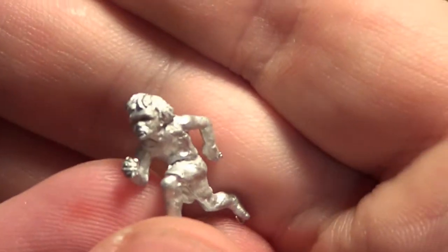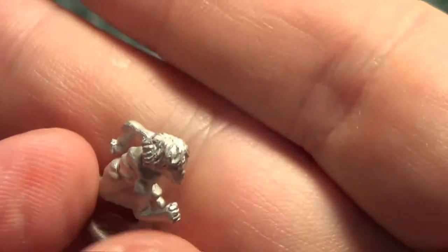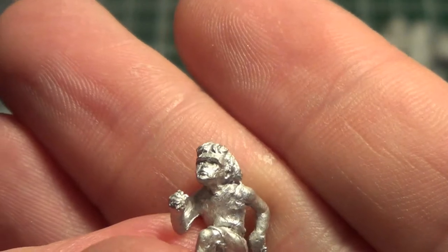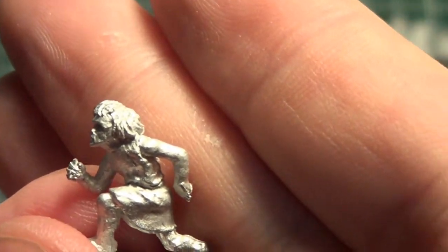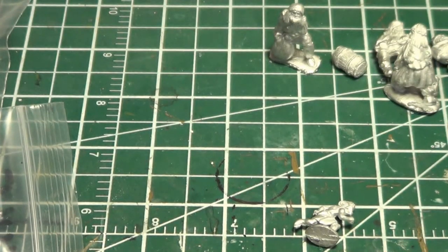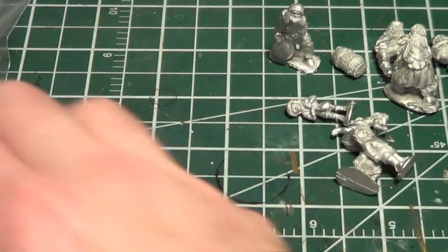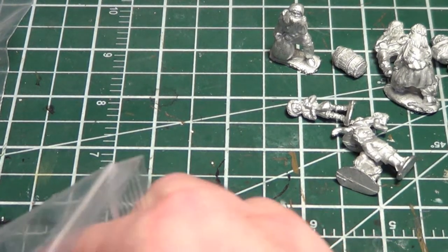This one is running — he may actually be the one that's getting ready to tell on someone. It could even be a girl, I'm not entirely sure. So next I have what I believe are the peasants and not the shepherds.